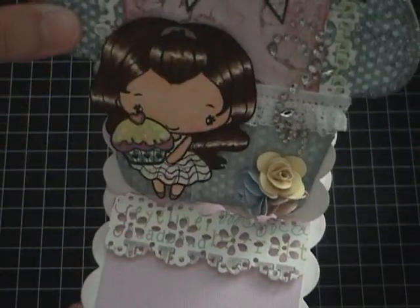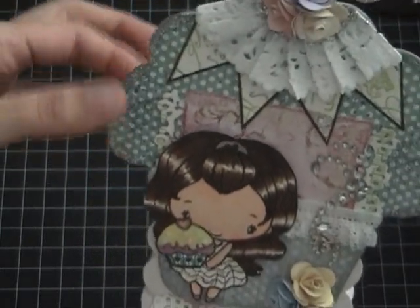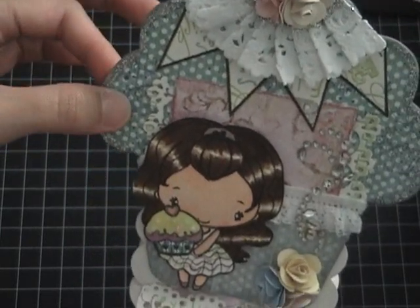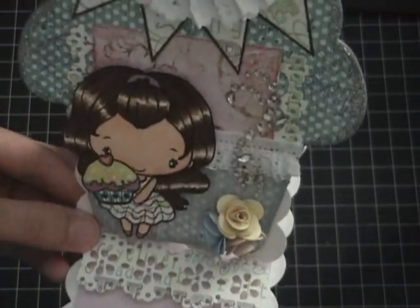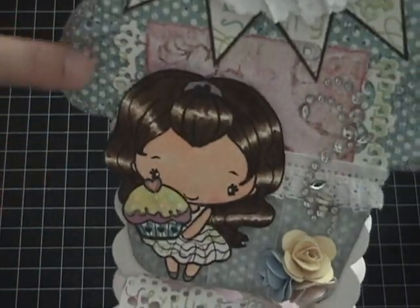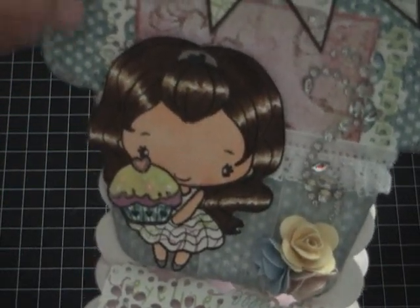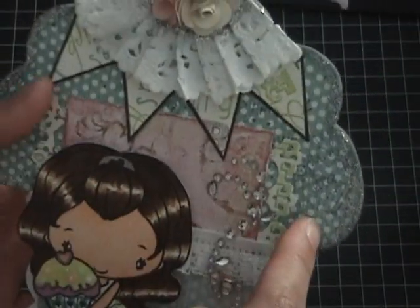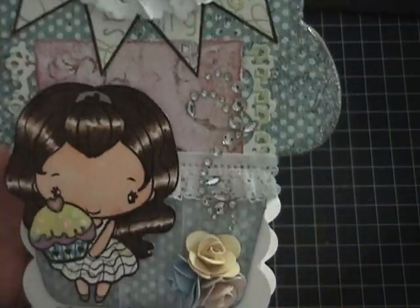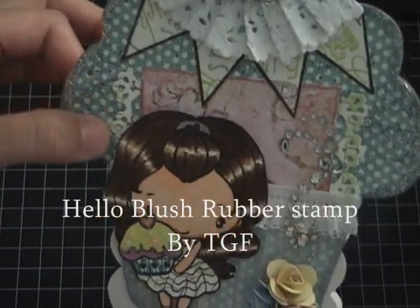That's how I made this easel card. The cupcake chipboard I got from Michaels. The background already has a design, but I stamped it more with the 'Hello Blush' clear stamp from The Greeting Farm as well.